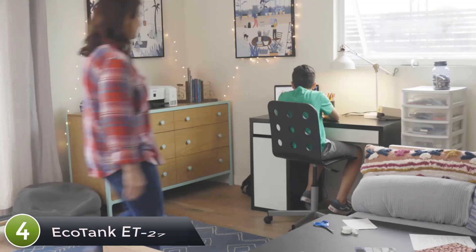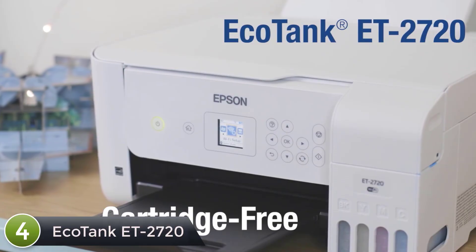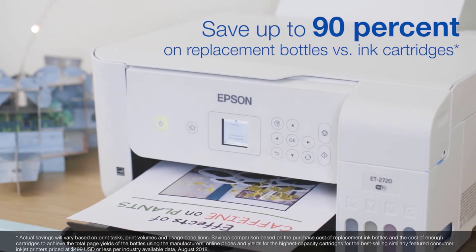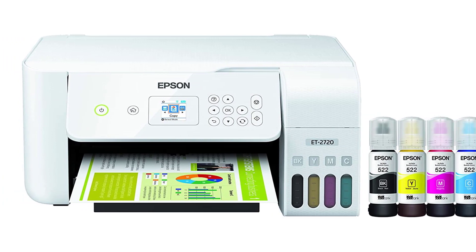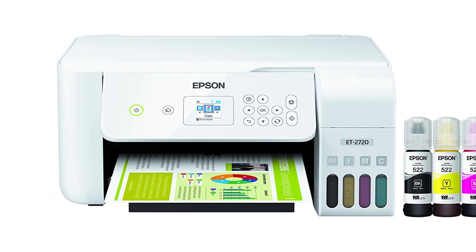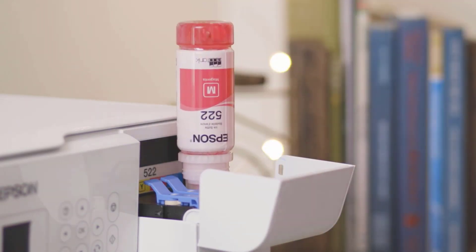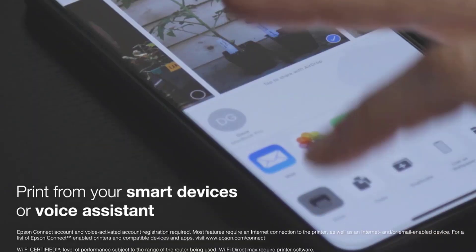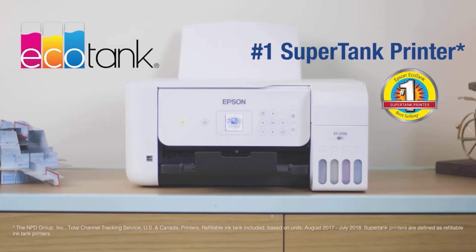At number four: Epson EcoTank ET-2720. The EcoTank ET-2720 wireless all-in-one super tank printer offers cartridge-free printing with easy-to-fill supersized ink tanks. You get up to two years of ink with each included or replacement ink set, and each replacement ink bottle set includes enough ink to print up to 4,500 pages — equivalent to about 80 individual cartridges. Plus, you save up to 90 percent with low-cost replacement ink bottles versus ink cartridges. Exclusive uniquely-keyed EcoFit bottles make it easy to fill each color tank.